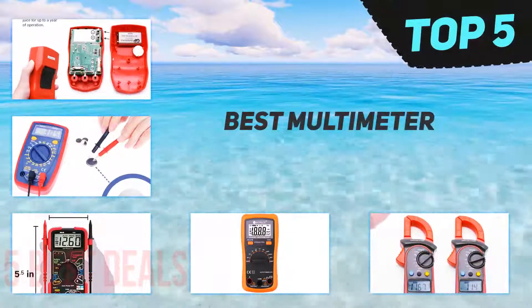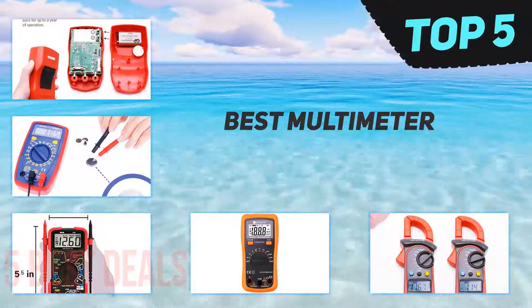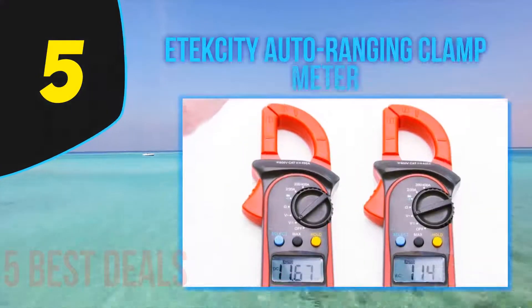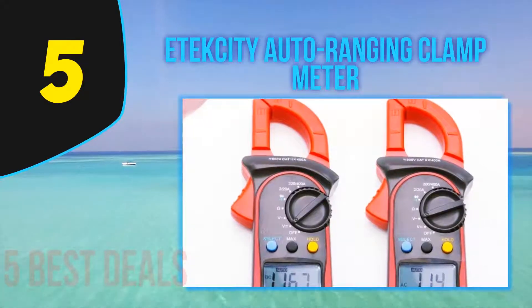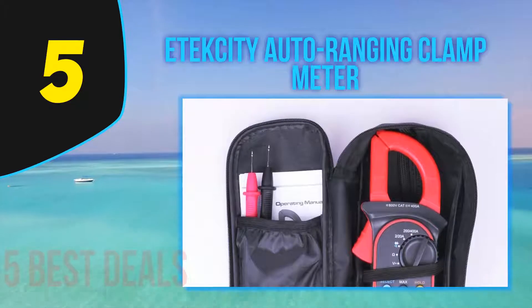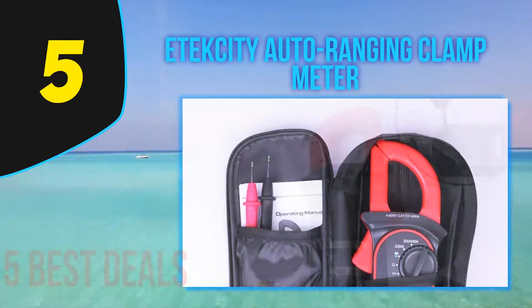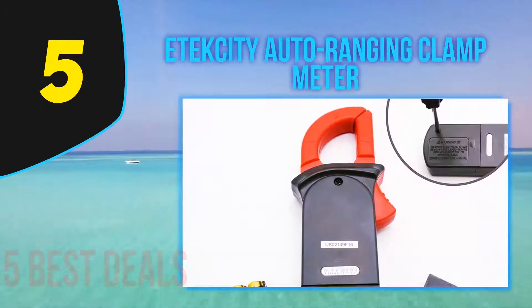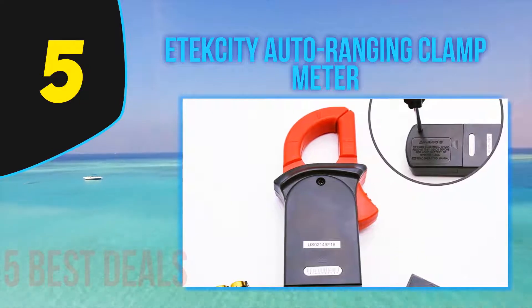Here we present the top 5 best multimeters. Starting off our list at number 5: the Atexity Auto Ranging Clamp Meter. The SMAKN2 Wire Green DC 4.0–30V LED Panel Digital Display Voltage Meter is designed for getting more accurate measurements of voltage, continuity, current, and transistor. You may also use this instrument to test for diode and resistance.